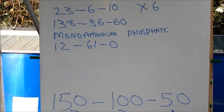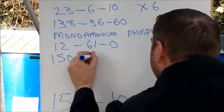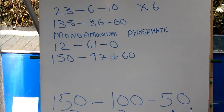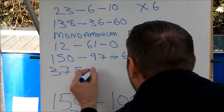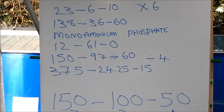Adding the mono ammonium phosphate brings our NPK ratio to 150:97:60, which is very close to the 150:100:50 that we need. However, this is far too concentrated for a hydroponic system — bear in mind the 150:100:50 was from onions grown in soil. So to keep this ratio but reduce the concentration, we divide by 4, giving us approximately 37.5:24.25:15. This is the NPK ratio I'll use to grow my onions hydroponically.